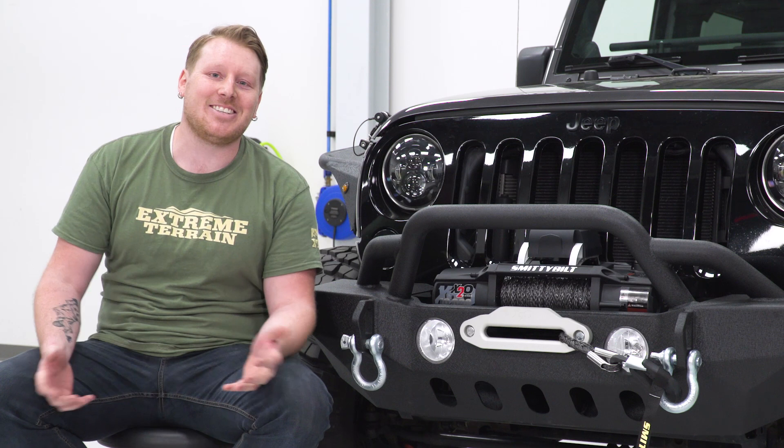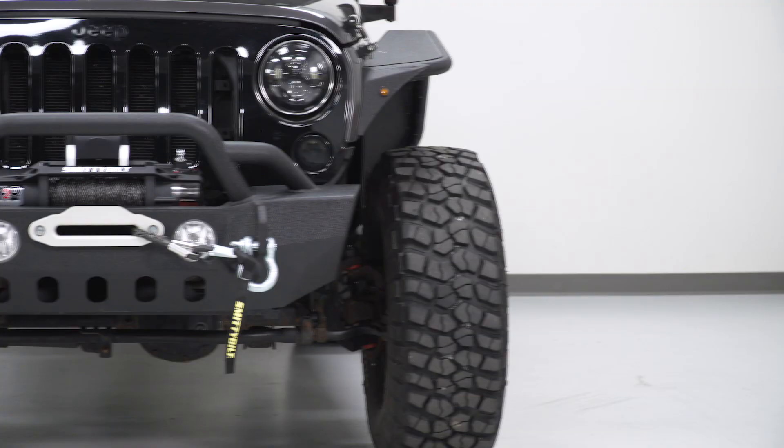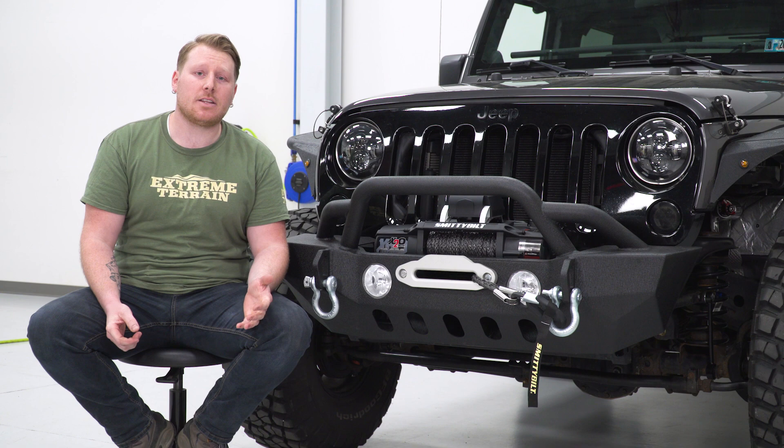This thing is fully waterproof, sealed up tight, with an IP rating of 68. That's going to allow you to submerge it underwater without doing any internal damage, which is perfect for those of you that eventually have to go through a water crossing. It has a very nice design with a great look and a very nice black powder coating that adds to the aggressive styling and blends right into your bumper.